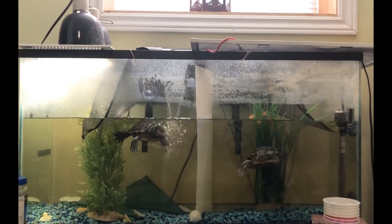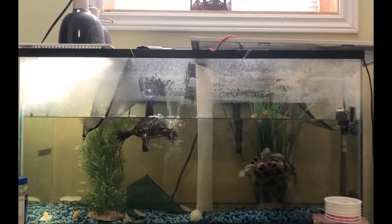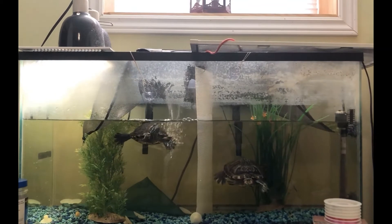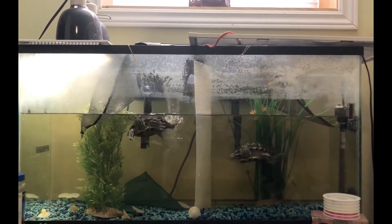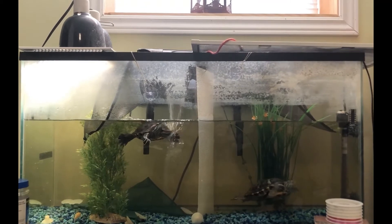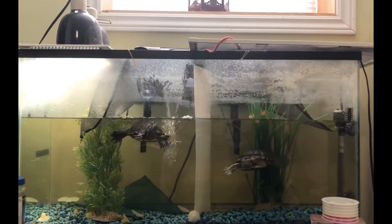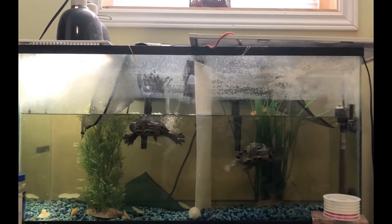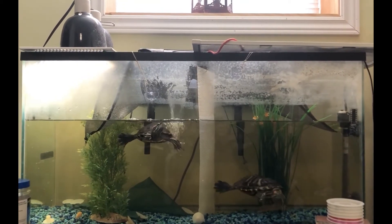I also included some gravel. A lot of turtle tanks don't include gravel because it can be seen as food for the animals, but my turtles are a little bit smaller so they aren't actually able to eat the gravel size. For my tank, I included gravel because it allows them to still try to hunt for some of their food. Their food for the most part floats, but some of it does sink to the bottom, and it allows them to search within the gravel and dig a little bit as part of their instinctual habits to actually look for their food.